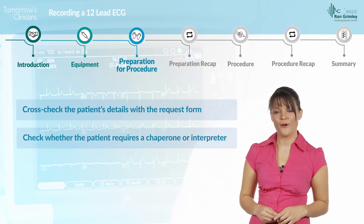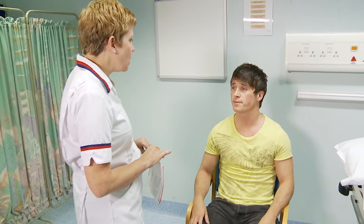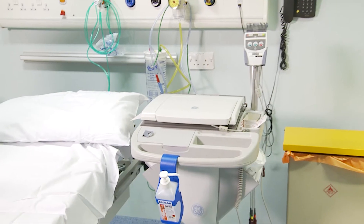Check whether the patient requires a chaperone or interpreter to support them. Before commencing the test, briefly explain the procedure to the patient and gain informed consent verbally.